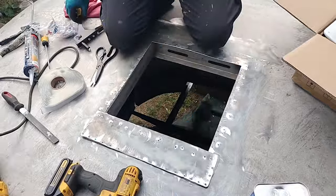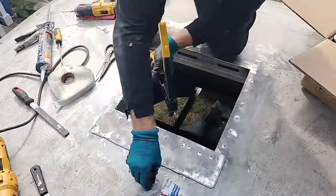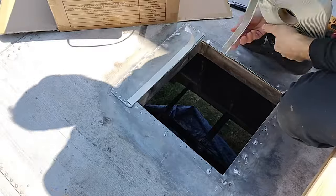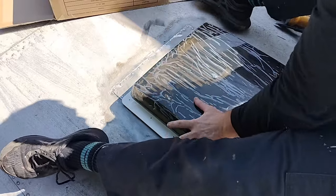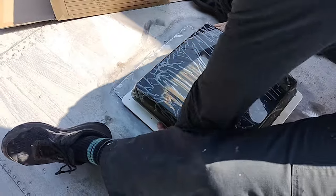Now I'm applying the new butyl tape, which has this waxy paper backing because this stuff is really sticky. In putting the patch back on, I couldn't tell if all the rivet holes were lining up, so I used the drill bit to make it line up. With the patch all sealed up, now I'm putting the butyl tape around the perimeter of the hole where the vent will sit on it. Make sure to push any joints in the butyl tape together to keep it leak free. Because this butyl tape is so sticky, really make sure that the vent is in the right position before you start pushing it down.